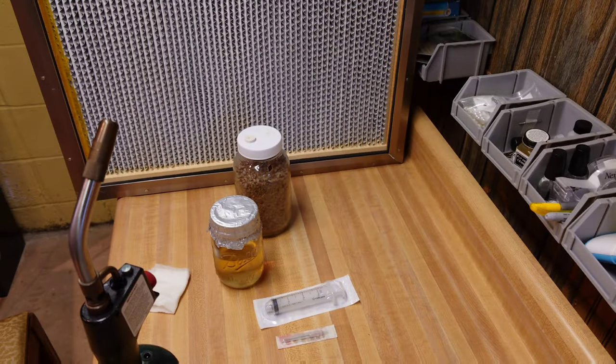Those first seven jars are pretty straightforward — direct inject and you're done, then move them to a storage tote to incubate. Now on to the interesting part. First thing I'm going to do is shake up that grain jar to break up all that mycelium, which will help our liquid culture pick up a ton of little mycelium fragments along with all those other goodies in there.